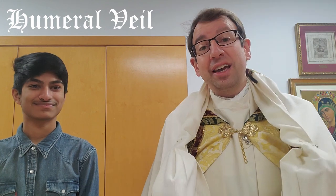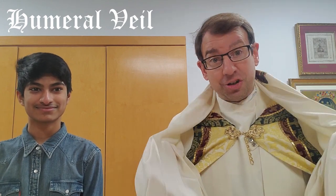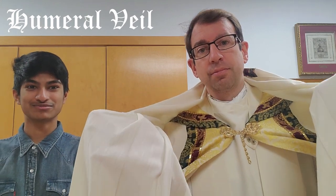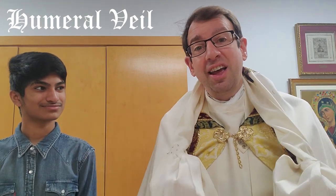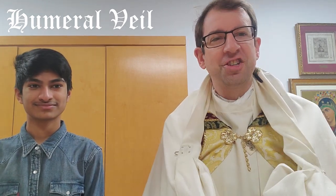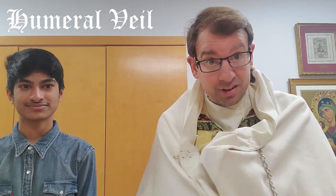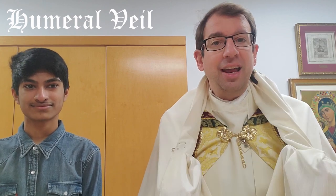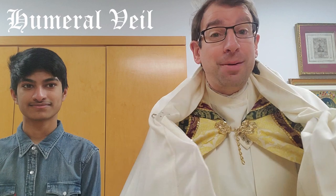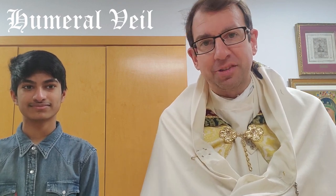Amen to that. Now are there any special features in the humeral veil? Yes there are. There are two pockets inside to prevent Father from touching the monstrance. Exactly — the priest is prevented from touching the monstrance as much as possible, so that as he's blessing with the blessed sacrament, it's more Jesus that is seen and the priest disappears as far as possible in this blessing.